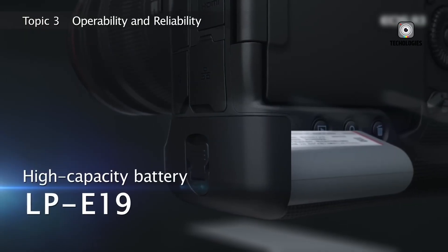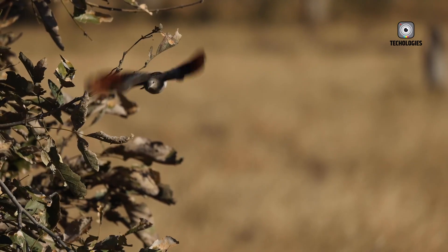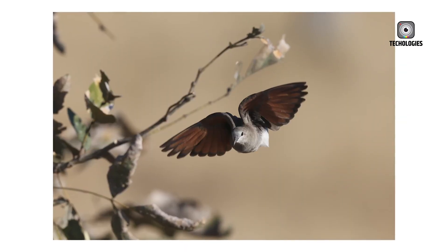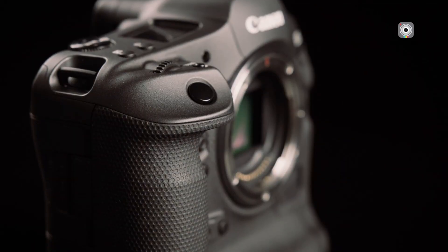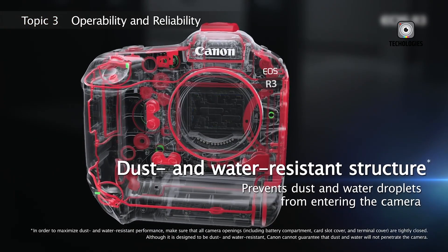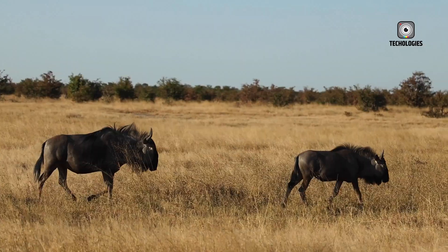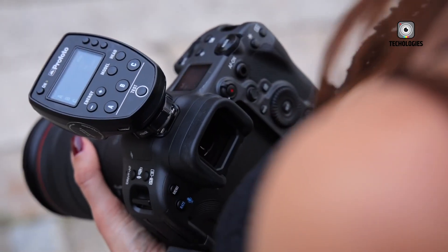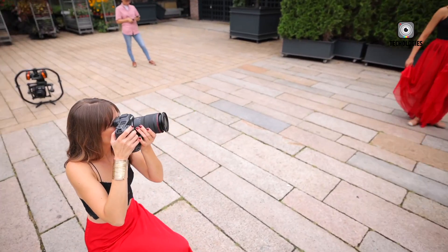Canon has long been recognized for its color science, and the EOS R4 continues this tradition. Skin tones are rendered naturally with warmth and subtlety, while greens, blues, and reds retain their vibrancy and realism. Images straight out of the camera require minimal grading, thanks to Canon's refined tone mapping and sharpening algorithms, which make JPEGs look impressively close to professional-grade RAW files.